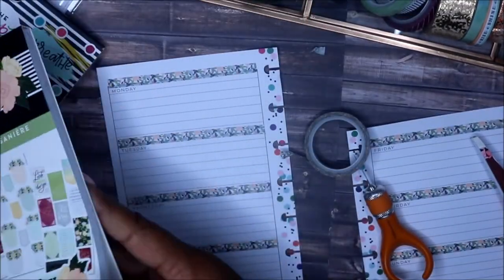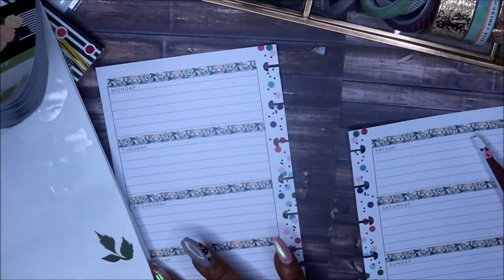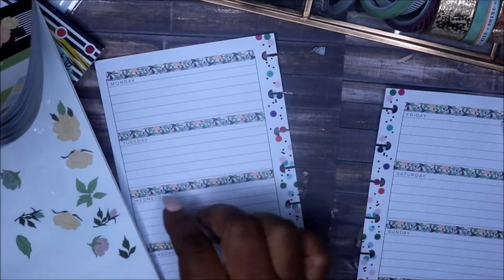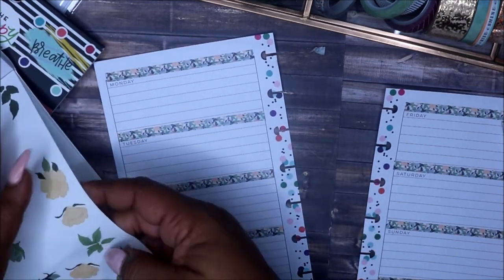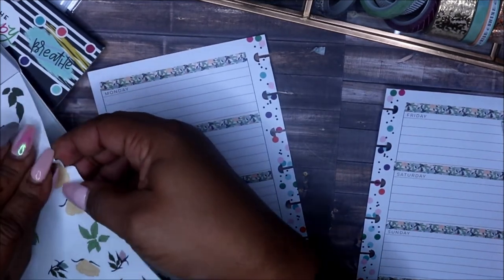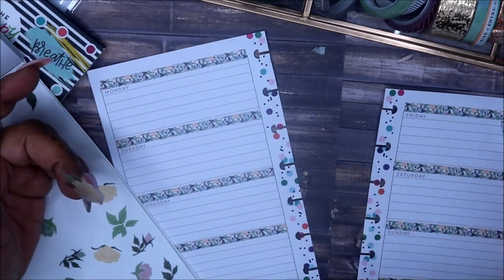Okay, I'm back. So I have my Homebody sticker book here. I just thought I would keep everything the same. We're doing the fourth through the tenth, so I'm going to take some of these little flowers and just add them. I think I've used these flowers before — if you see them, yes, I've used them before.